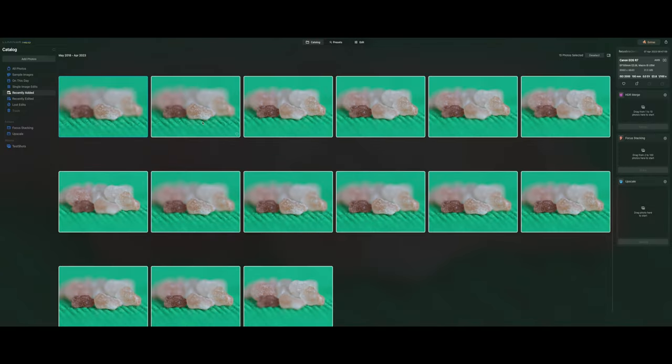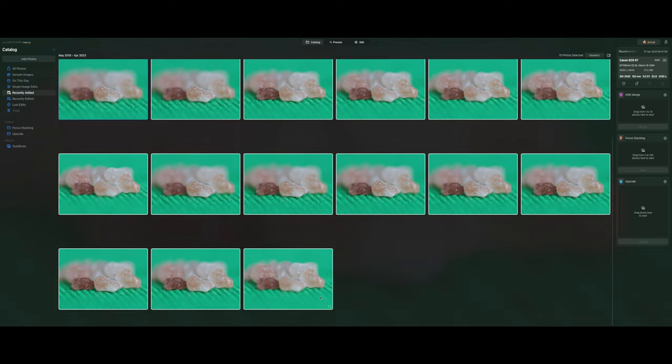The second stacking process I did was in Luminar Neo. This was much more simple, as all I had to do after importing the images is to select them and drag them into the focus stacking box. Here you can select the reference image — for this test I just left it at the default, which was automatically picked — and also tick the remove chromatic aberration option to eliminate any color fringing, which isn't a big issue with this lens anyway.